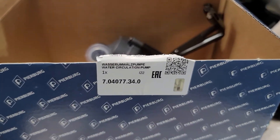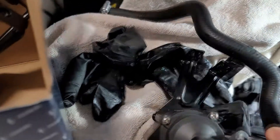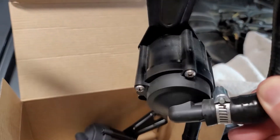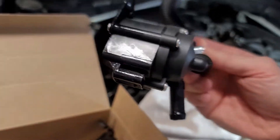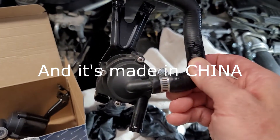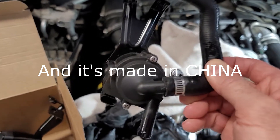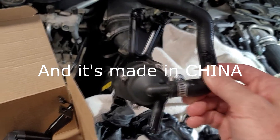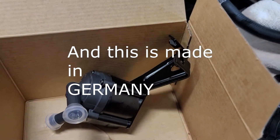Here's the old and here's the new. This is the Pierberg Wasserumwälzpumpe — this is the actual BMW OEM pump. This one is a Gates. The Gates from Rock Auto is about 29 bucks, but with tax and shipping it's probably around 40 bucks by the time you get it. The one from FCP Euro was $79.99, free shipping — with tax just a shade under $90. They both have a lifetime warranty.